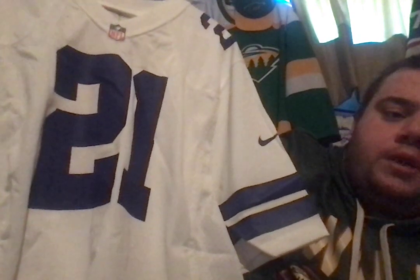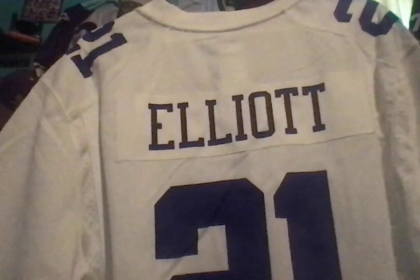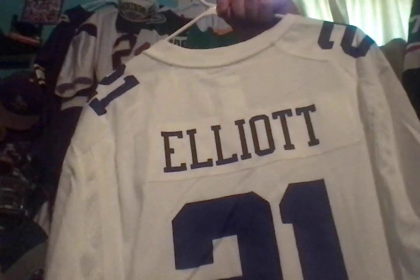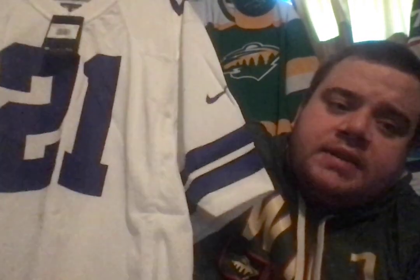I really can't say this is their home or their road — this is basically just their white jersey, because the Cowboys are one of those teams that pretty much just wears whatever, whenever. They'll wear this for four or five weeks, then go to a throwback for a couple weeks, then wear their blues, and then go back to this. The Cowboys have always done that. As you can see here, the 21 heat applied. Elliott on the back. With this being a Cowboys jersey, the tag has the Cowboys logo on it. This was originally $130, but I got this bad boy for $20 shipped.